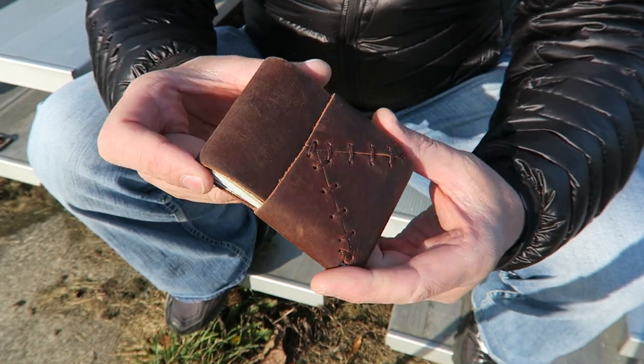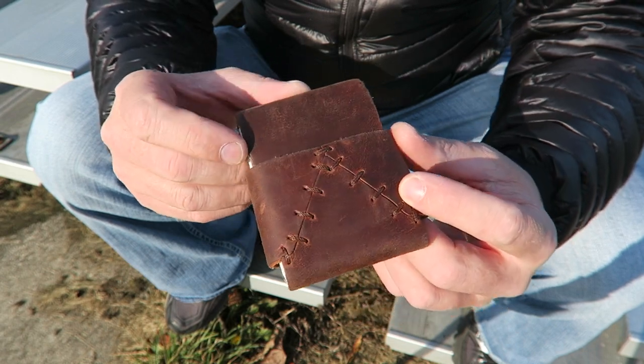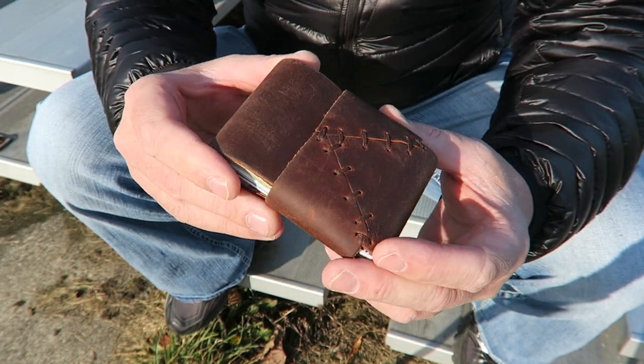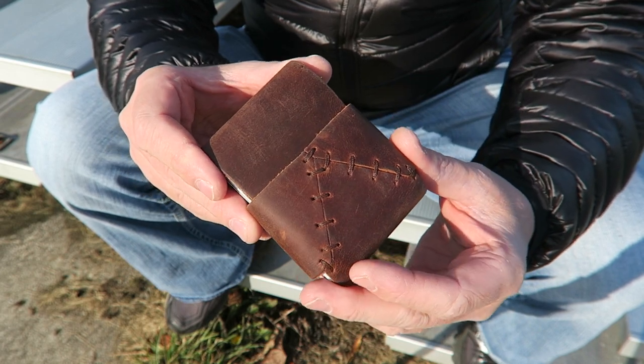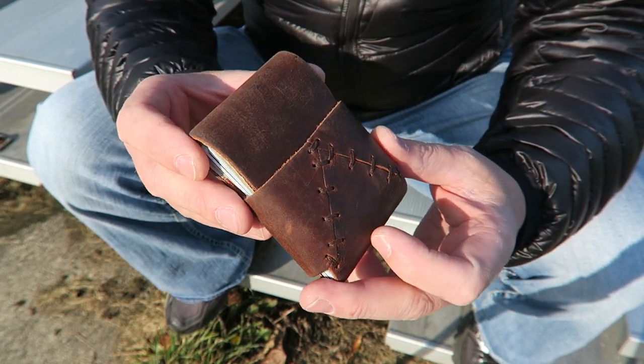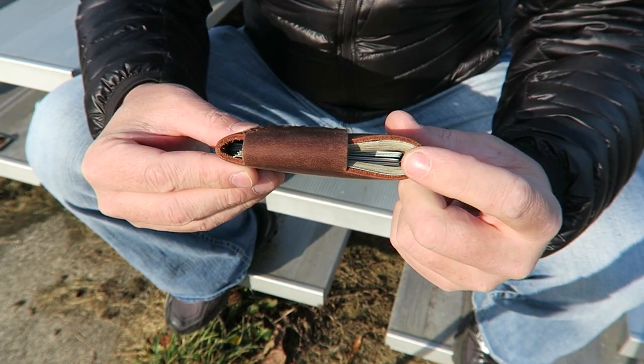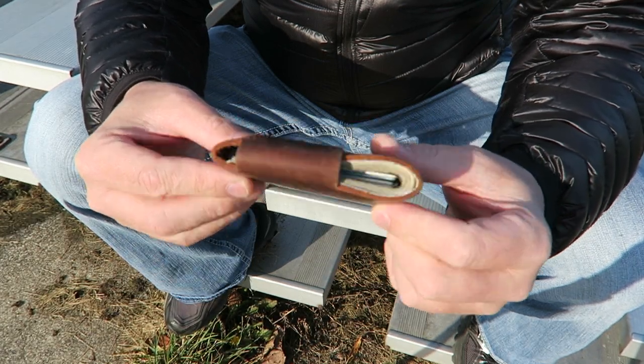This is a prototype in the saddle color, which I believe is the main color it will come in. On the Kickstarter you can pledge a certain amount and get a limited run of some other colors, but saddle is going to be the main color for the product. You can see it's very minimal even with a stack of cards and a stack of cash in there.